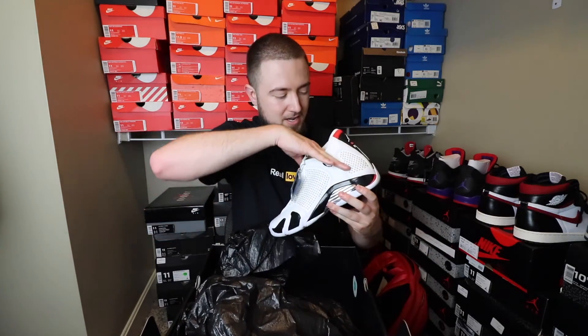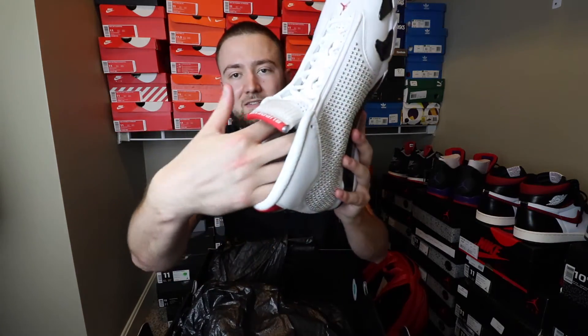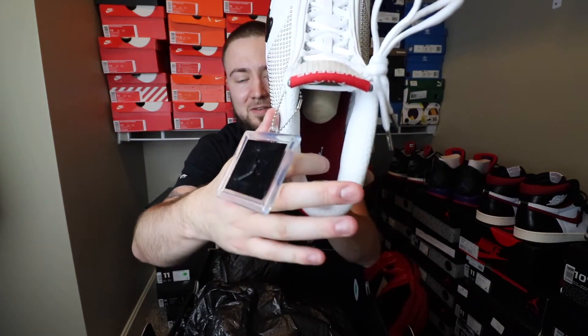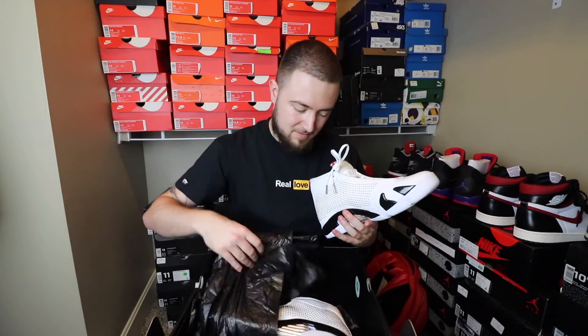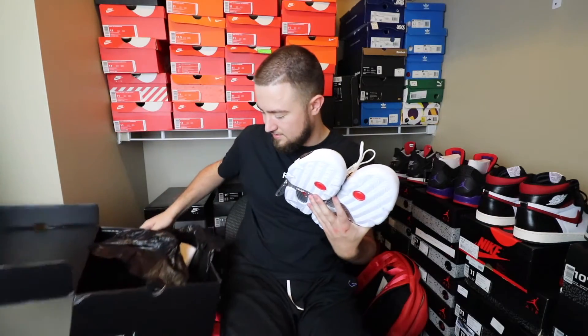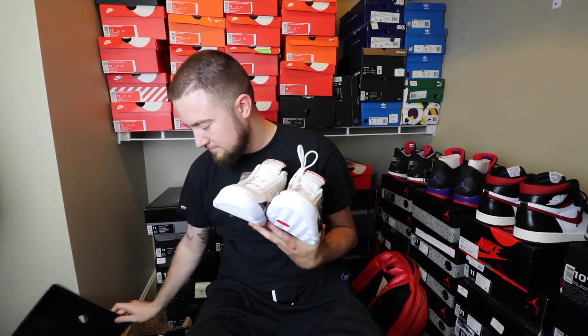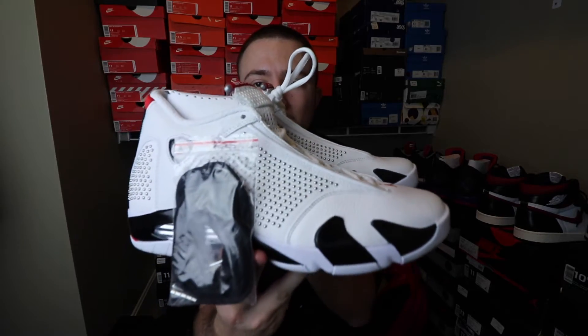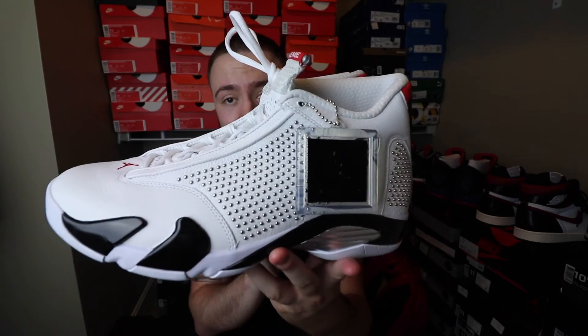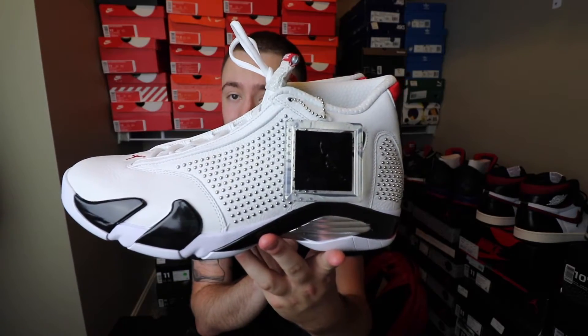On the inside you have Jordan branding and then Supreme right there as well. It also comes with a set of black laces. So here is the white pair, both sides. All in all, definitely not that bad of a shoe — not the best, again, but not the worst.